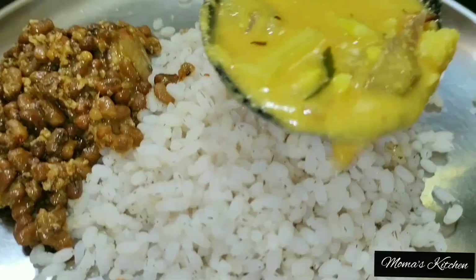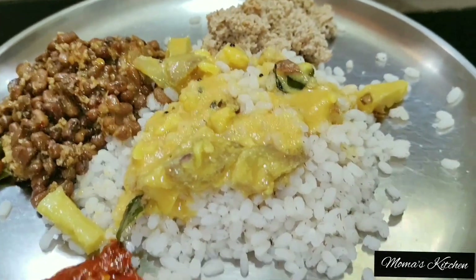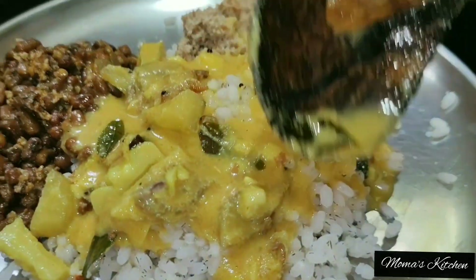We have a good day. When we are the kites, we have a good day.